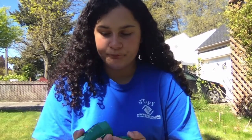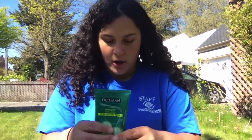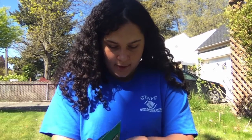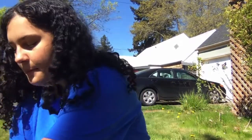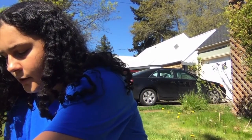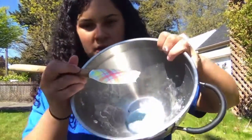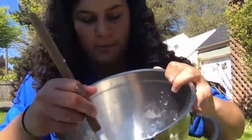The first ingredient we're going to put in is our gel mask. I'm not going to put too much because I don't need a ton. Then I'm going to put about one teaspoon of baking soda, and I'm going to get a whisk and mix it around.